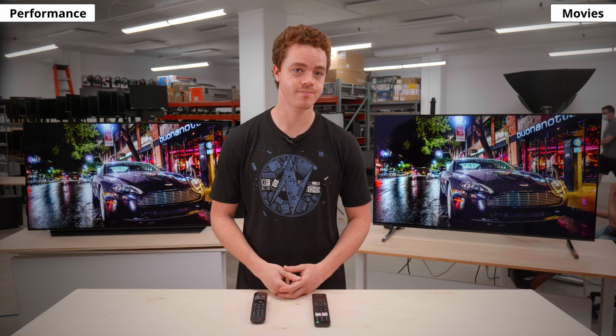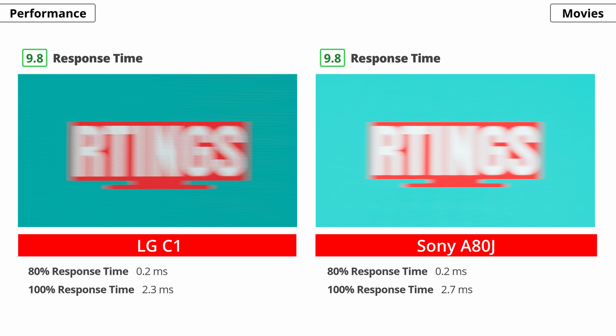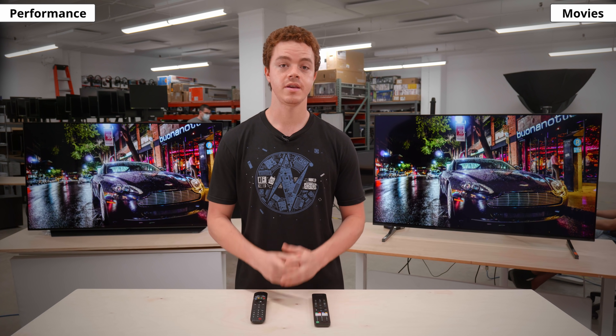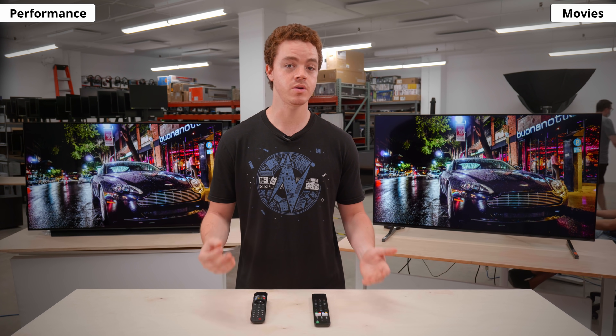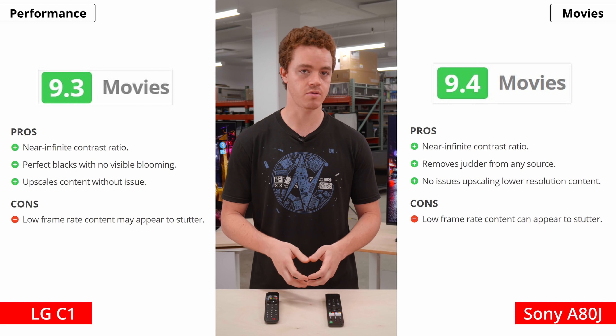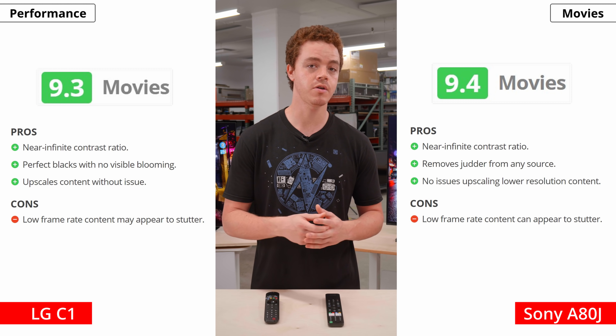Movies are often shot in low framerates, which can make content look stuttery. OLEDs have a quick response time, so there's often stutter with low framerate content because each frame is held on for longer. Both TVs have motion interpolation features that can take low framerate content and bring it up to 120fps to help with the appearance of motion. Each TV is also able to remove 24p judder from any source, which helps with motion with 24fps movies. Each TV is so similar when it comes to watching movies, but one difference is out-of-the-box color accuracy. The accuracy on the Sony is much better with both colors and white balance. Sony TVs are well known for their accurate color reproduction, so if that's important to you, you should be happy with the Sony. Overall, both TVs are fantastic for watching movies in dark rooms.